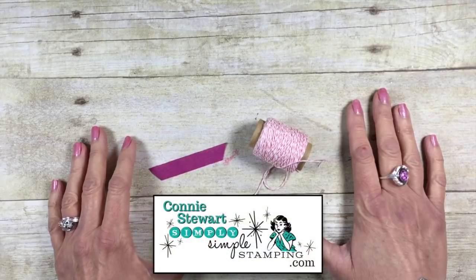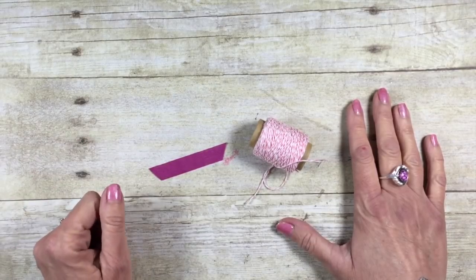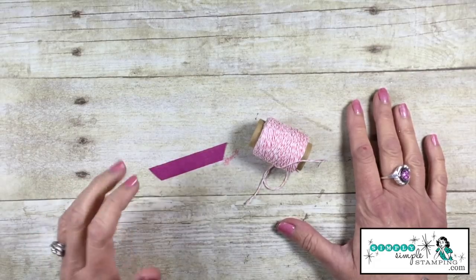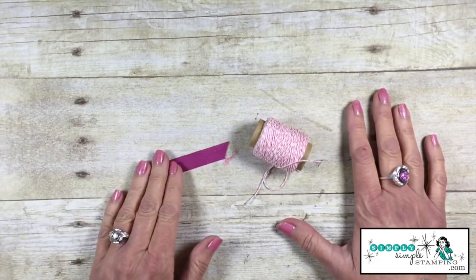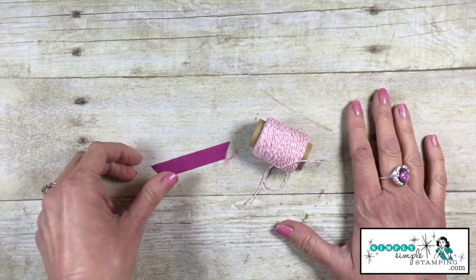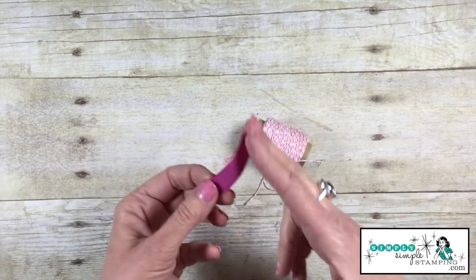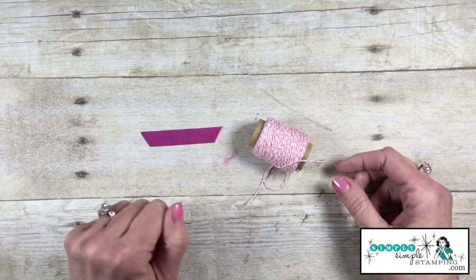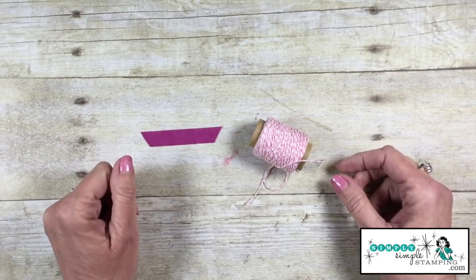Hello everybody, it's Connie with SimplySimppleStamping.com. Thank you guys so much for joining me for today's two-minute tip. During the month of February we are talking bows — ribbon bows — and today I'm going to share with you how to take your scrap, that little piece, that tail that you cut off, and turn that into a bow that you can incorporate into your cards.